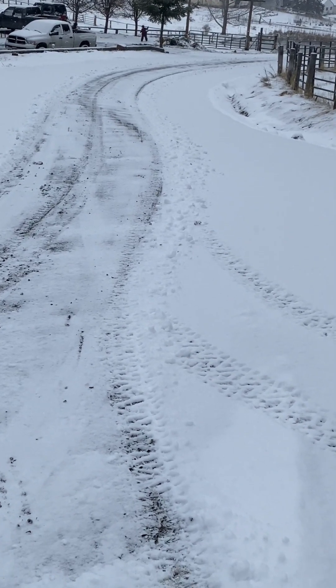You guys get the idea — I'll show you what it looks like when I'm done. Alright, got the road done. It's a little cold out right now, but yeah, I got it done. I did three passes down and three passes up, just because it's pretty wide.